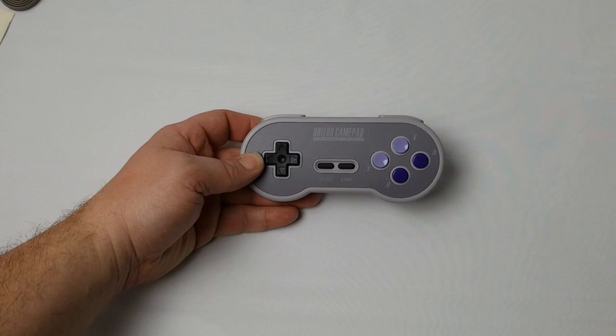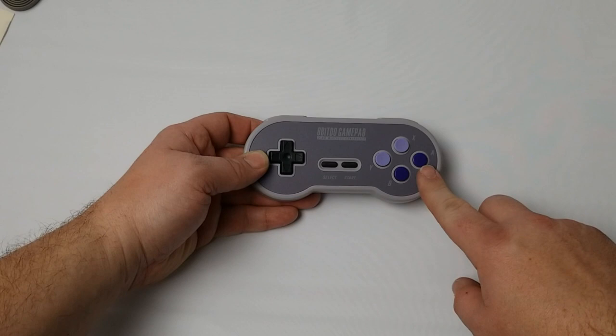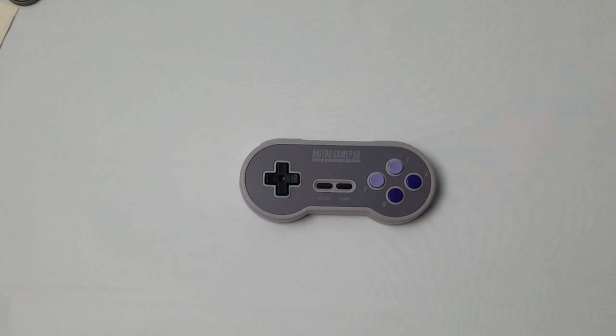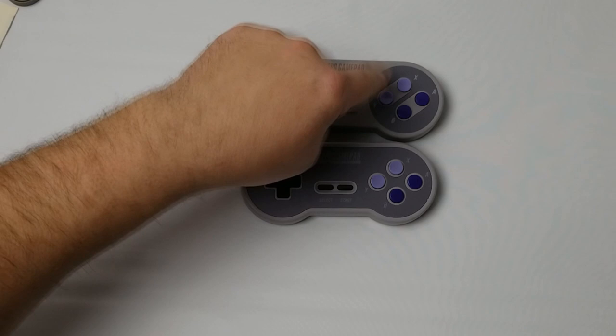Looking at the overall features and design: it has the same button configuration as the US Super NES, with convex and concave buttons, L and R on top, and a micro USB port. Overall it looks very similar to their original Super NES wireless gamepad — they've used the same molds but taken the gray color across the entire face to give it a different aesthetic.